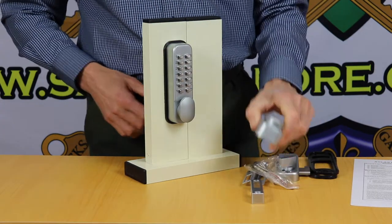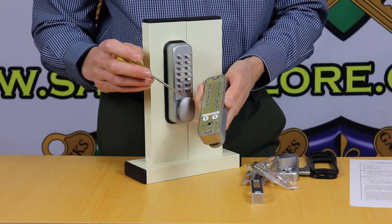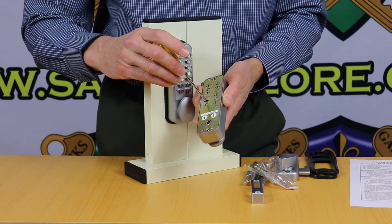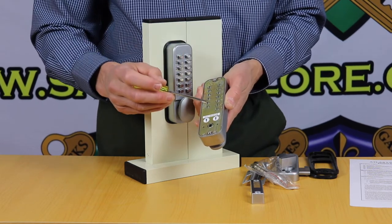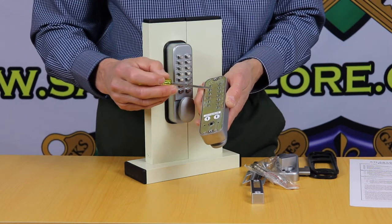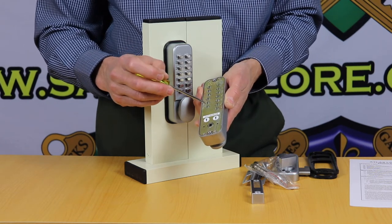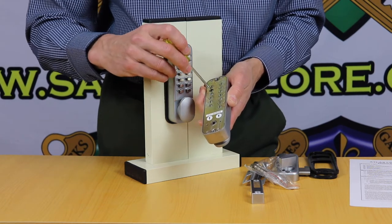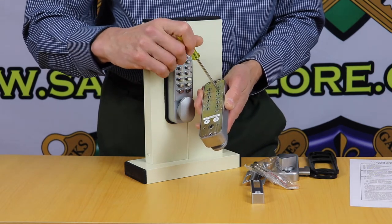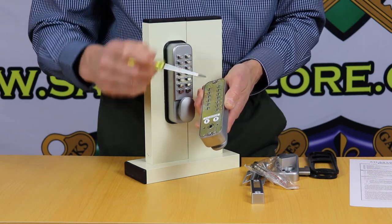The best part about the lock is it's supplied with easy code change — no more having to disassemble the lock and changing code wafers around. All you do is move these with a small screwdriver so the dot faces outwards. As it comes out of the packet, all the dots are facing inwards with no code set. You just choose a four digit code — in this case I've chosen zero, seven, two, and four. It's that easy.